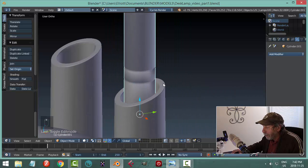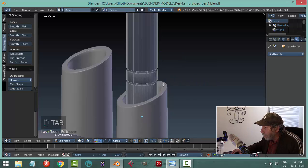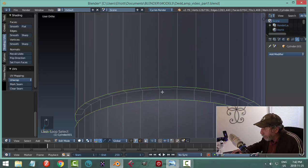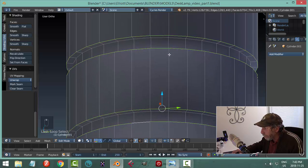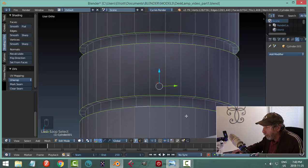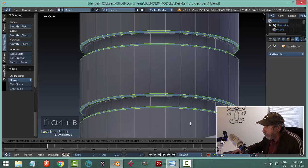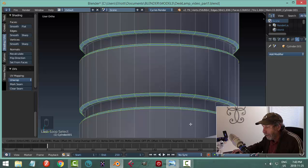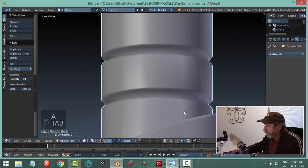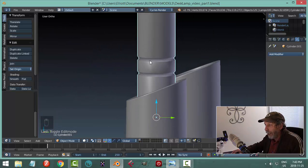We're going to bevel all the sharp edges. Not that one — all of these outer sharp edges: this one, this one, this one, and this one. Go Ctrl-B, gently pull back to make a blue region, get the angle, then roll the mouse up twice to round it off. Let's go out — we see a little bit better but it's still a little white in there.